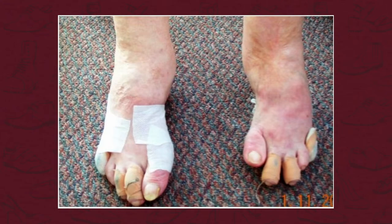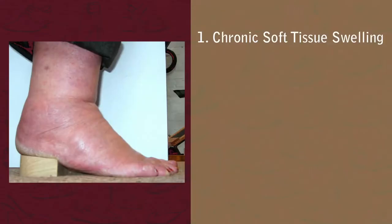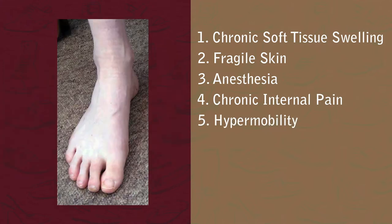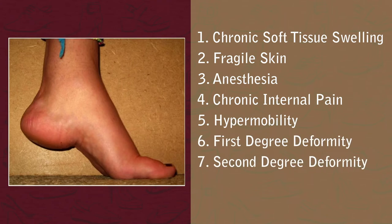We call that a treatment strategy. What we've found is that although there are over 60 conditions, there are only eight categories of condition that all this huge variety of conditions can lead to as a foot deformity. Those eight categories are: chronic soft tissue swelling, fragile skin, anesthesia, chronic internal pain, hypermobility, first-degree deformity, second-degree deformity, and third-degree deformity.